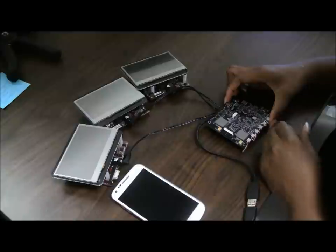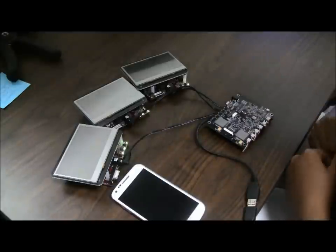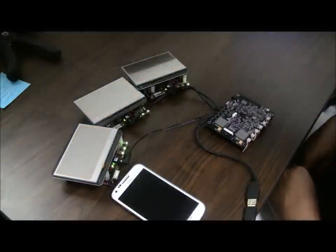Now, when I toggle the power switch, you can see all of my boards and cell phone power on and boot into Android. All right!